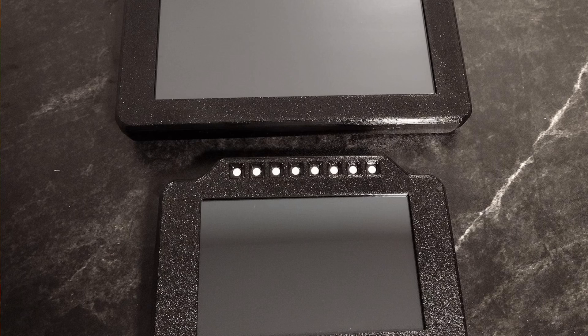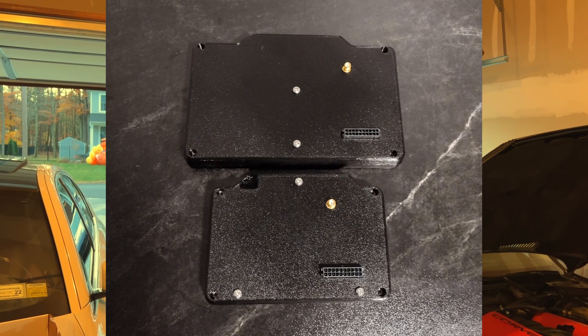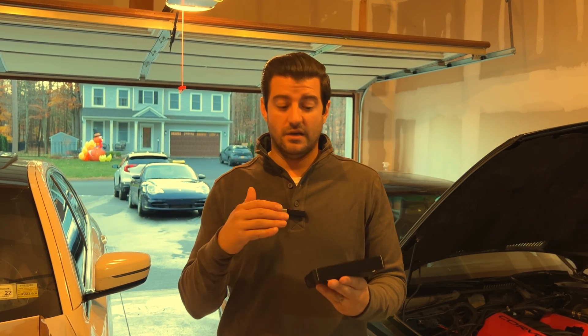There are three different style dashes you can get: a 5-inch, 7-inch, and even a 10-inch digital dash. They all look like this, just different sizes — this is the 5-inch. I don't necessarily want a big one in my dashboard; I just like to have it to see and log my ethanol content and stuff like that. I don't need to look at a big display because my original gauges actually still work.